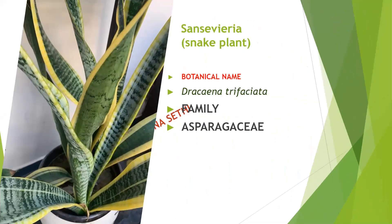Now this is Sansevieria, the snake plant. Its botanical name is Dracaena trifasciata, family Asparagaceae. Easy to maintain, easy to propagate, easy to multiply. It doesn't require much water — we can water this plant once in 15 days and it will easily survive without water.